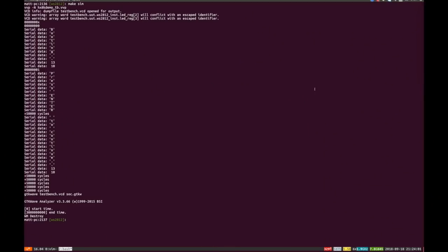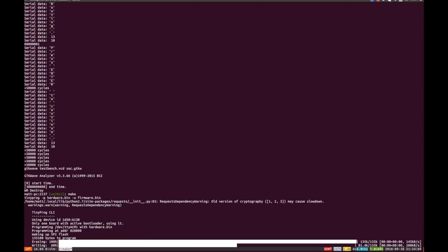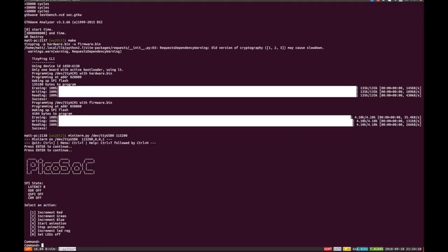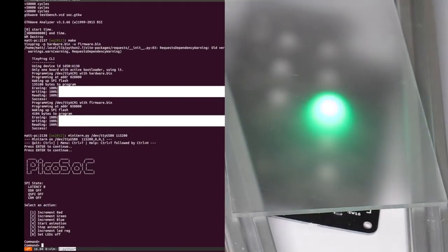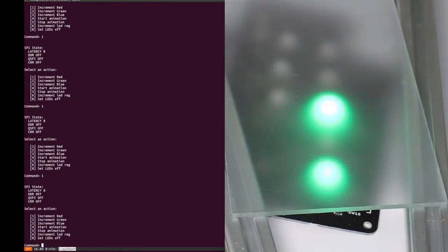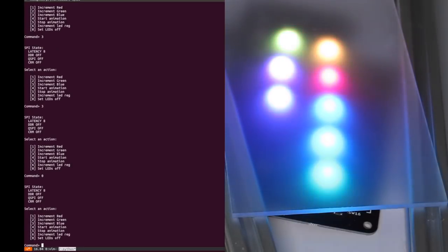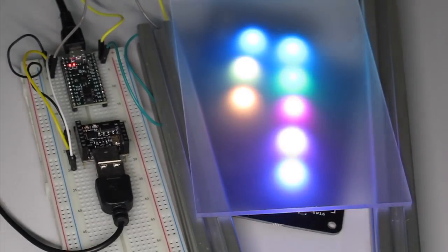Let's try flashing this onto the TinyFPGA and see if we can control the WS2812 from the PicoSOC with our adapted firmware — fingers crossed. Because we've changed the Verilog we already rebuilt the whole SOC. Now I'm just compiling the firmware, flashing it, and connecting to it with serial. We get the PicoSOC splash screen, and by pressing one you can see I'm incrementing the red, pressing two increments the green, pressing three increments the blue, and pressing four starts a rather lovely RGB animation. This is a great example of using a custom peripheral to do the hard timing work of the WS2812, while doing funky animations in C leveraging the softcore.